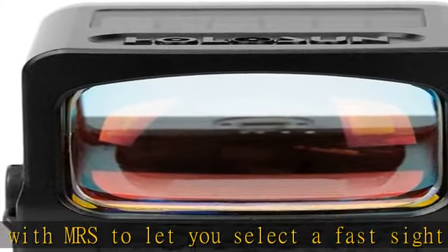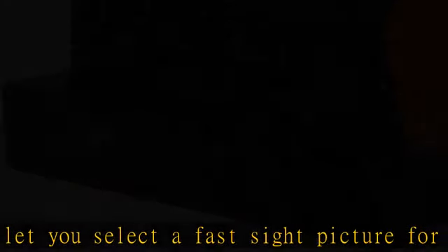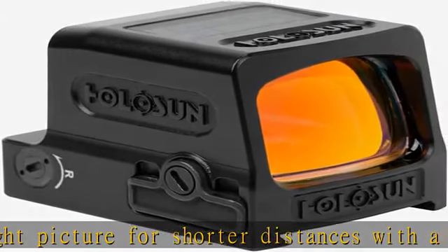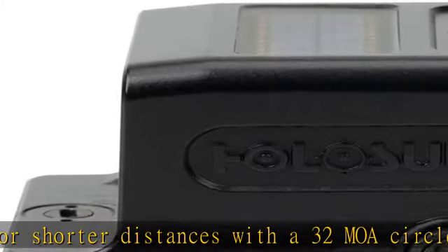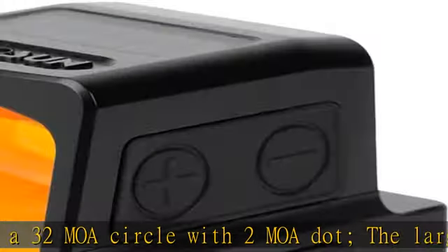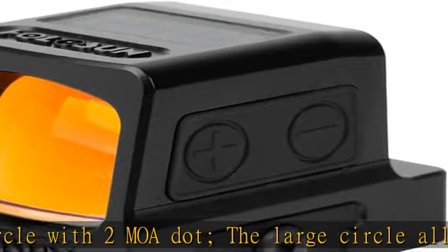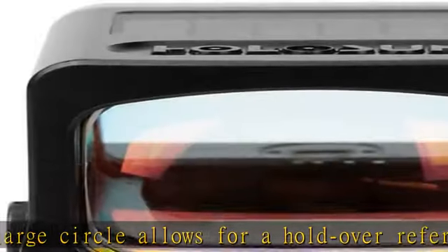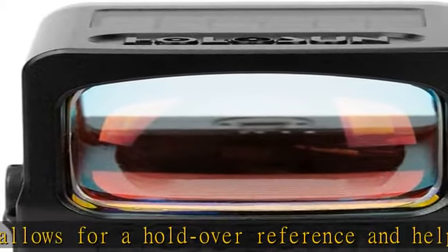Solar Failsafe: if your battery fails, this reflex red dot sight has a backup power source when natural or artificial light is available. Solar Failsafe is activated while in auto mode, where reticle intensity is automatically adjusted. In brighter conditions you have a brighter reticle, and in lower light conditions the reticle will step down in intensity to match any lighting conditions.